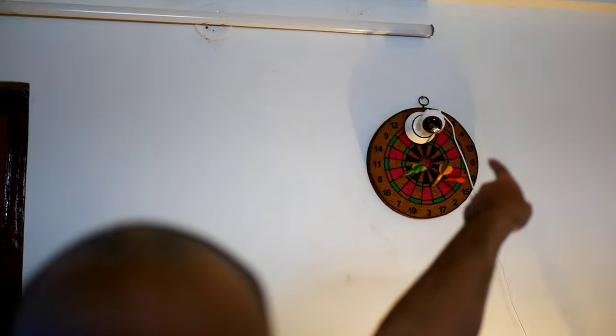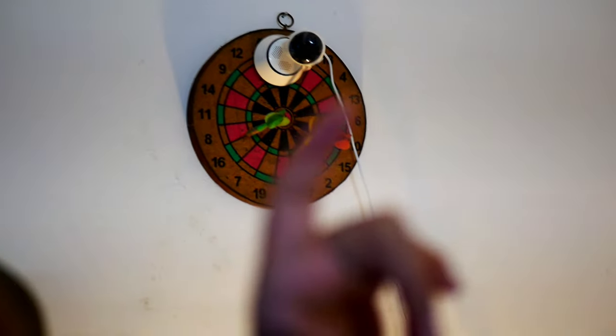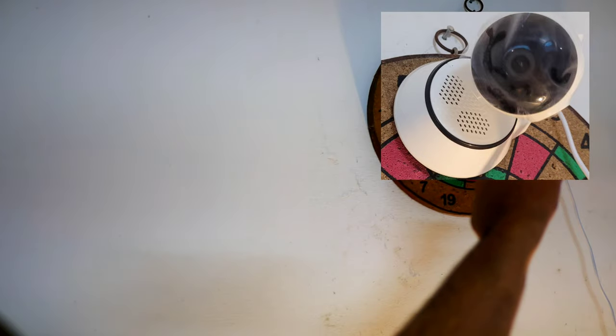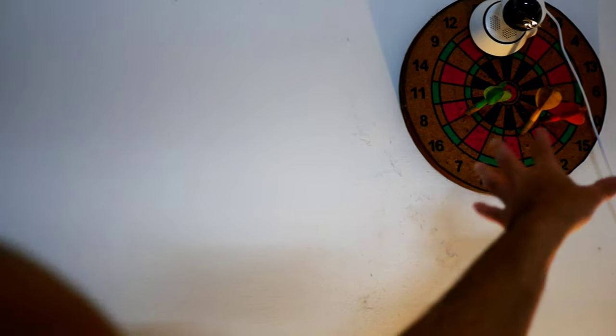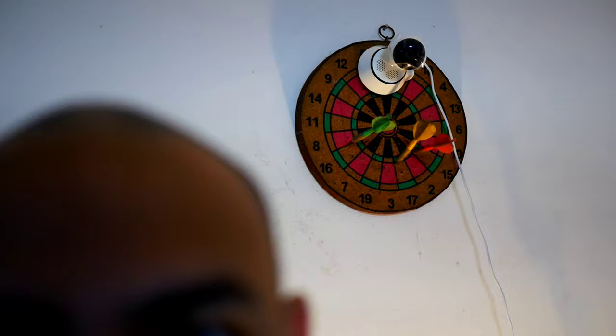Now let me take you up close to where I've set up the camera. I've set the IP camera up here and you'll be able to see it clearly. It comes with a screw so you can mount it on a wall — I didn't want to damage the wall so I just put it on my dartboard. There's a white wire which you can see going to the other side; I've extended it with a longer wire to reach the plug point.